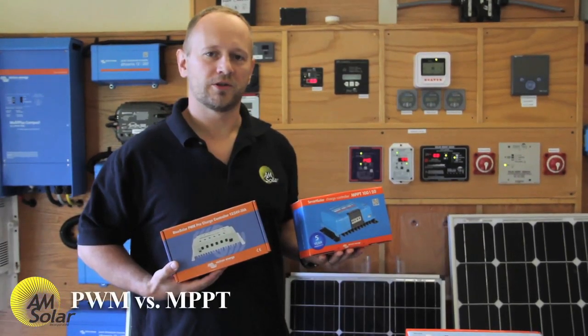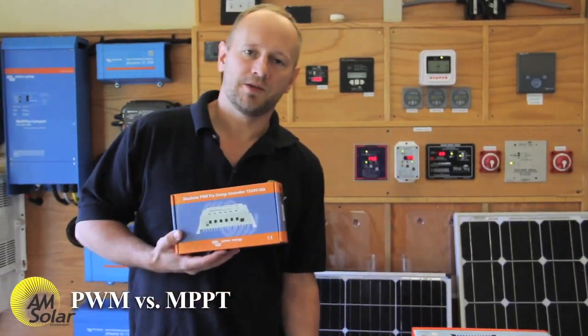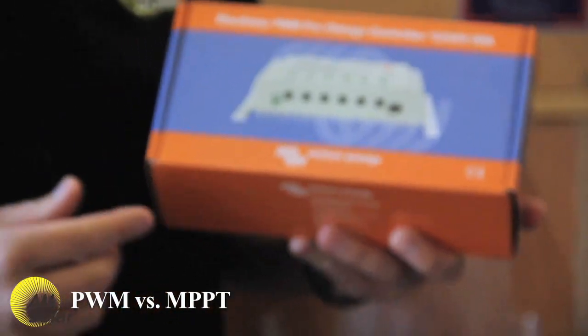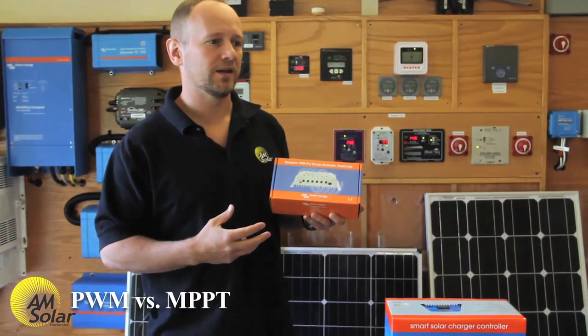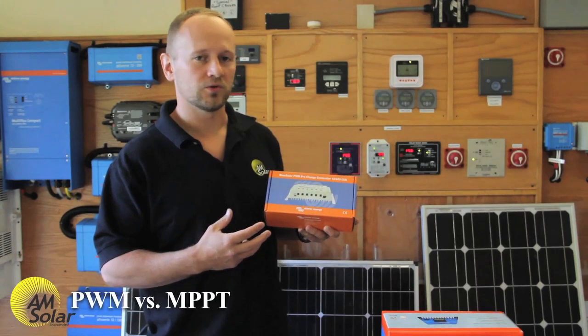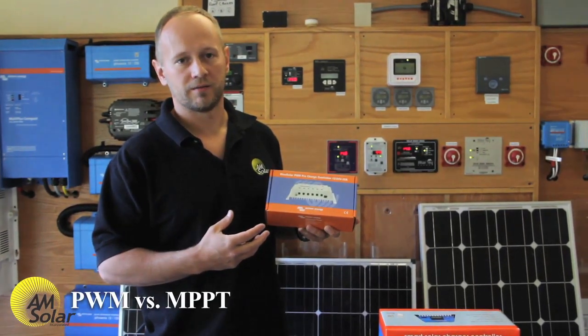There are two main types of solar charge controllers: PWM and MPPT. PWM is usually the less expensive, more simple style, and it operates by doing a pulsed connection between the solar array and the battery bank. As the battery bank reaches a higher voltage and gets more fully charged, those pulses will shrink in length until it eventually becomes an open circuit as the battery becomes fully charged.